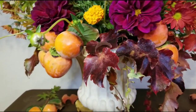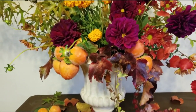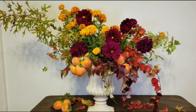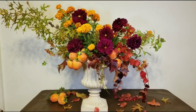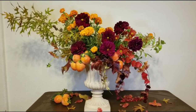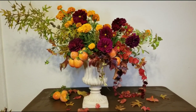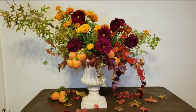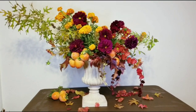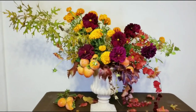When you design a large arrangement like this, you want to use an urn. It's just large and it provides more room for you to design. I happen to have the creamy kind of color, but this one can also go very well if you have a black urn. The black color just gives a darker look and it will pop out all the yellow and the green color on your design.